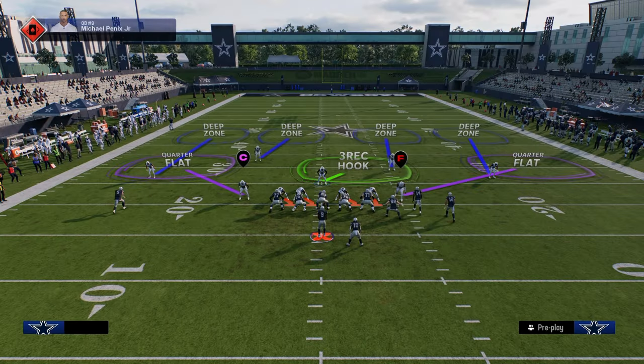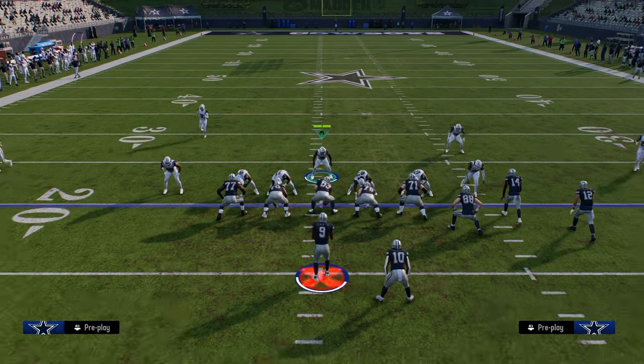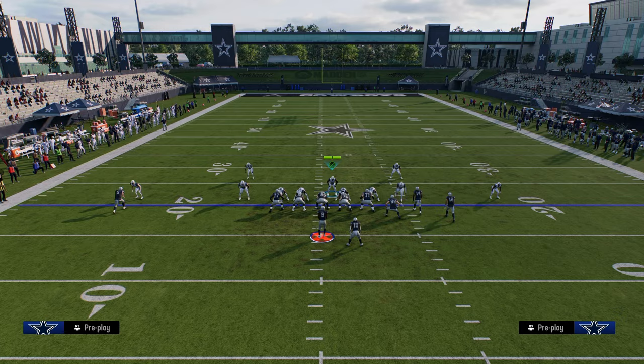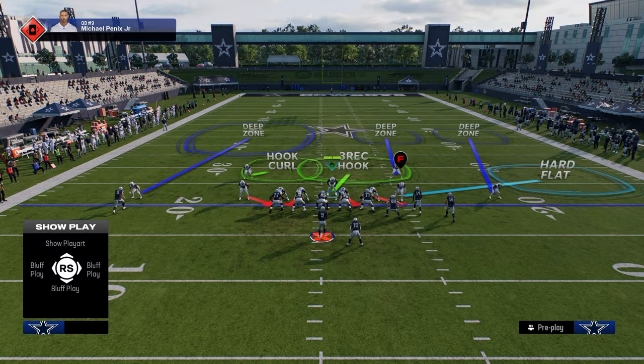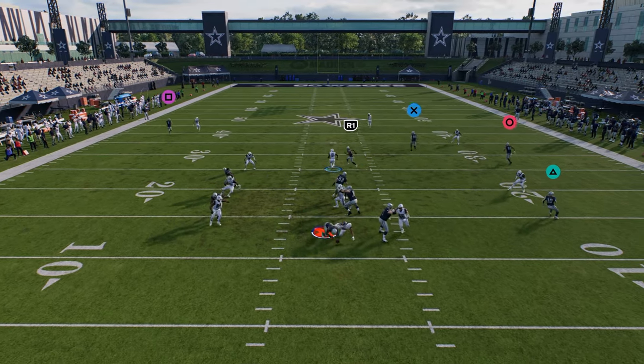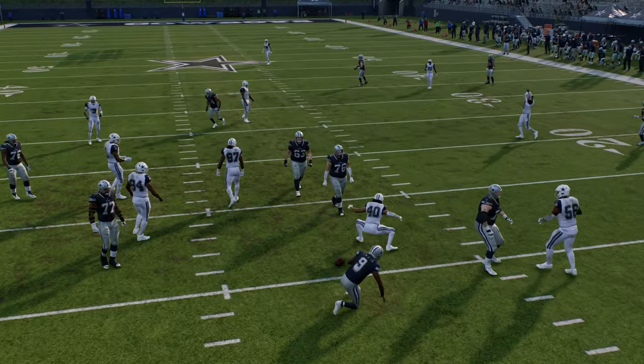We're just going to show you the blitzes. You're going to show blitz, slant your D-line outside and blitz this linebacker on the left side. You can then really do whatever you want with your coverage behind this, and then we're going to QB contain — and you're going to see that the blitz is going to scream off of that side pretty consistently in this defense.